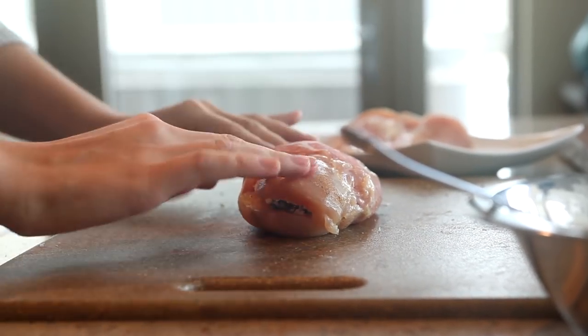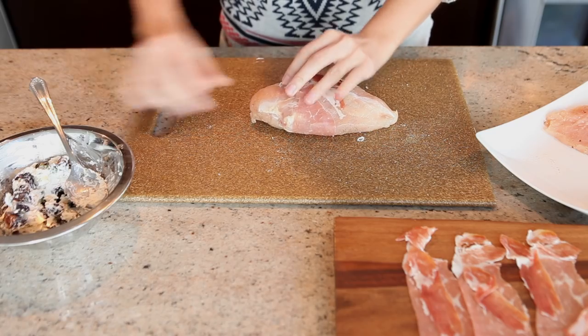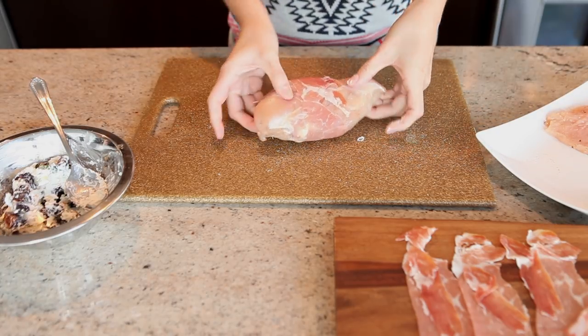So you just wrap that around, and then to seal it a little bit more, you can add toothpicks. That one is good to go.